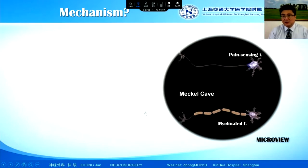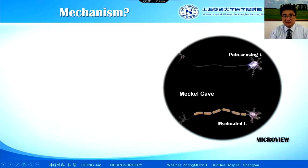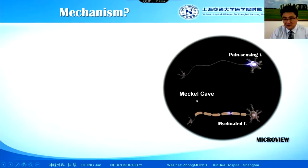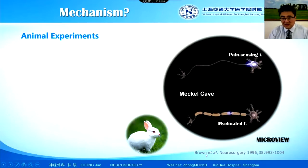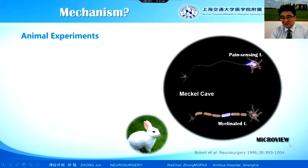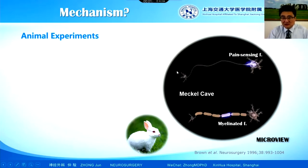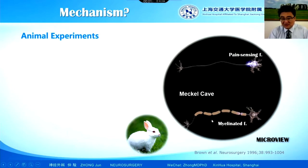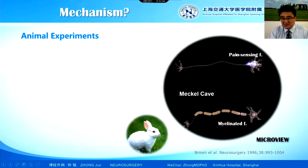The most important thing is: how does the balloon work? There are some previous studies about the mechanism. This is Meckel's cave. Dr. Brown made an experiment with the lattice — we put a balloon into the lattice of Meckel's cave to see the macro view, meaning a pathological examination. Meckel's cave can sense myelinated fibers, that means for touch sensation. And the signal without myelin — the C fibers — are the pain-sensing fibers.